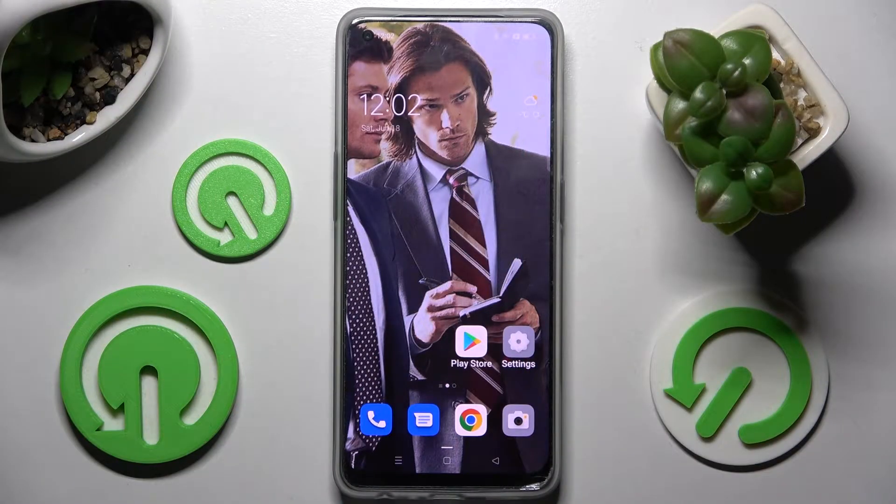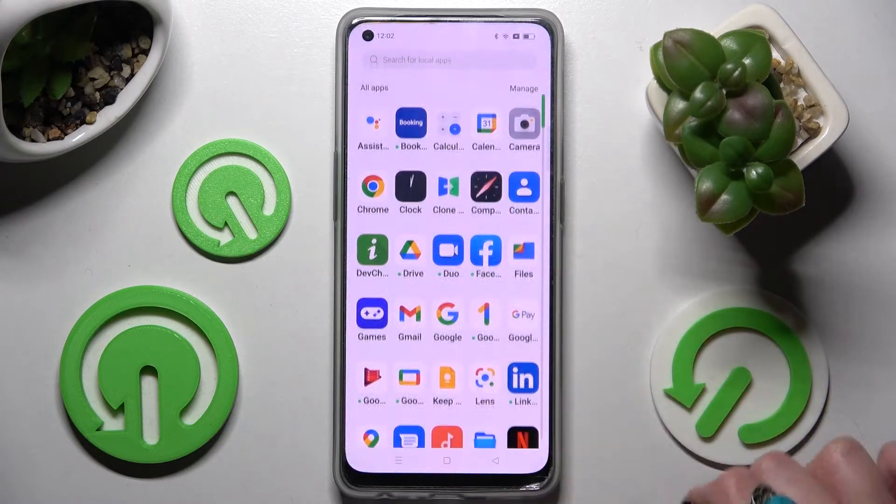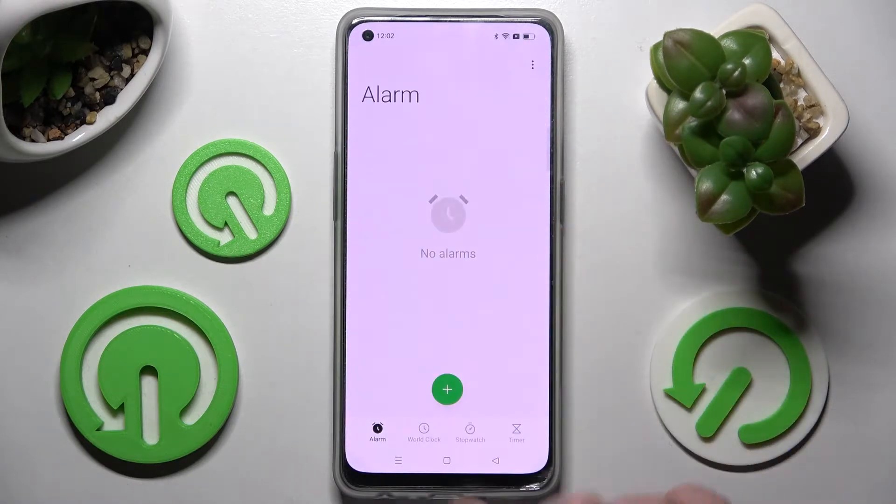Hi, in front of me is the Oppo Reno 8 Lite and today I would like to show you how you can set up an alarm clock on this device. Start by opening the Clock app. Now tap Alarm at the bottom left corner if it's not already selected, and click on the green button.